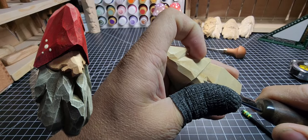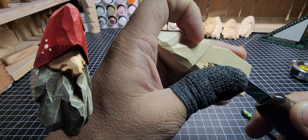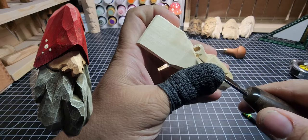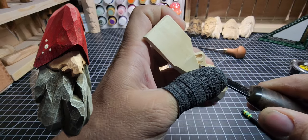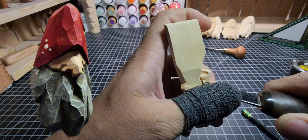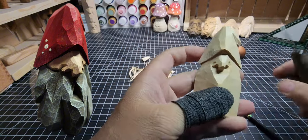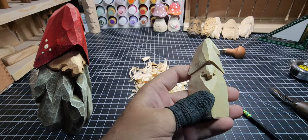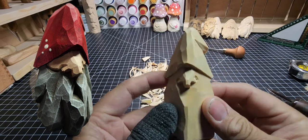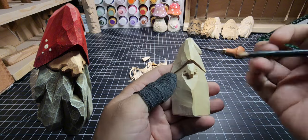Same thing on the other side — a V-cut with the tip of the blade going down into that original channel, angled in, and on the other side as well, chipping that out. If you don't get it just right, clean them up. We've got a pretty good nose now.